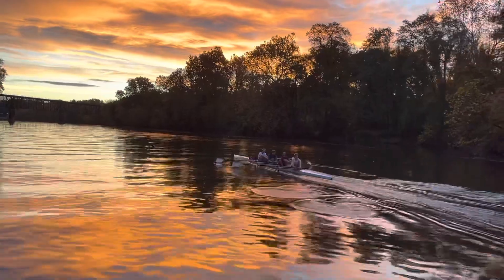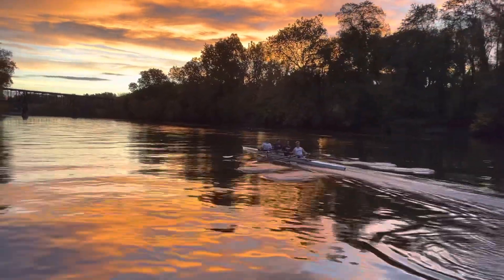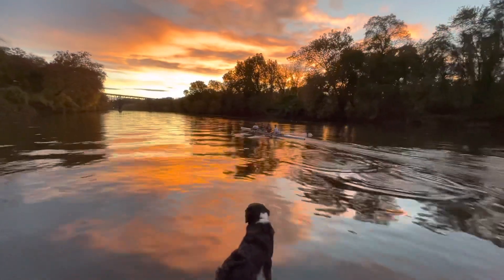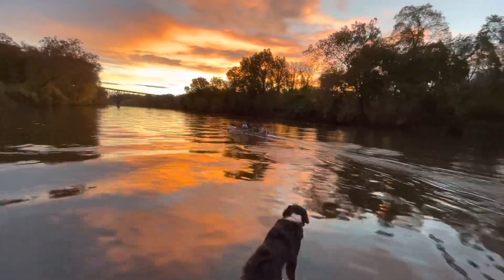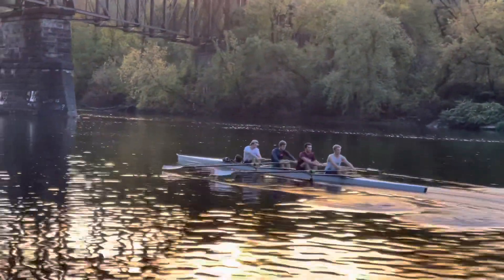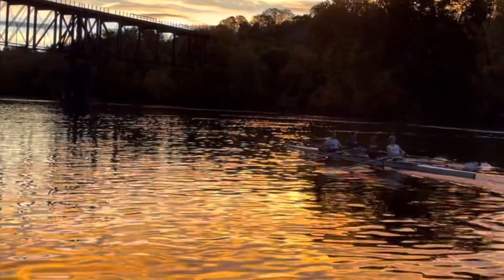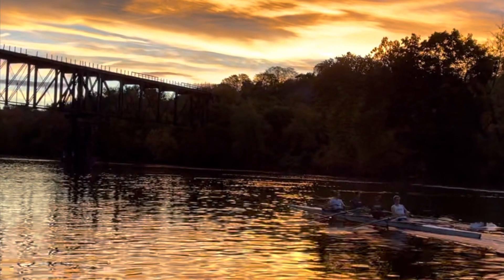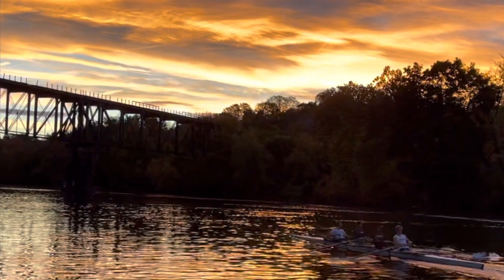Watch how the sun gets bright as you guys row around the turn — it's spectacular. See how it starts to glow right there? That was so cool. But in general, guys, a lot to do, and most of it is working on power applications and how we swing together. I thought things were getting better today.